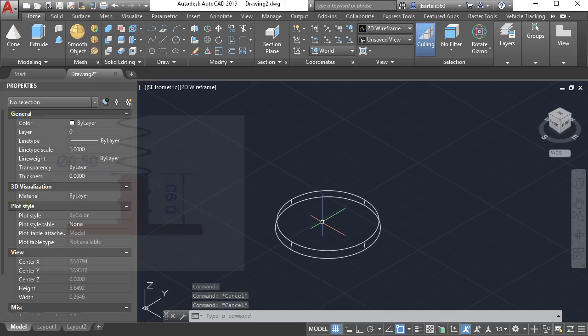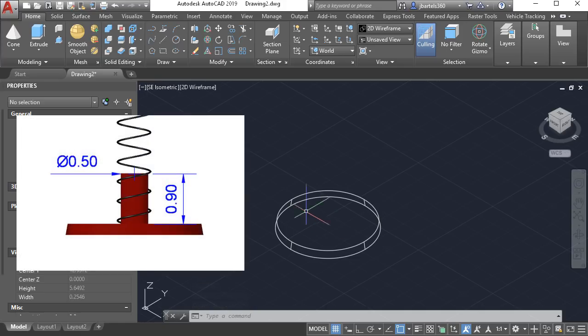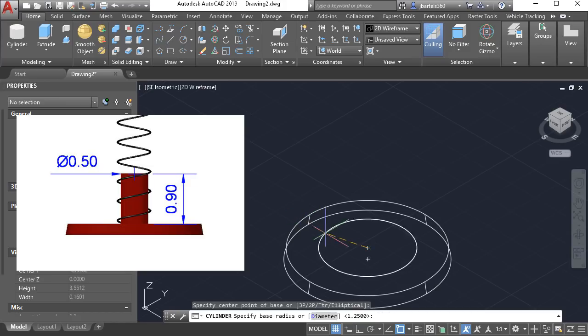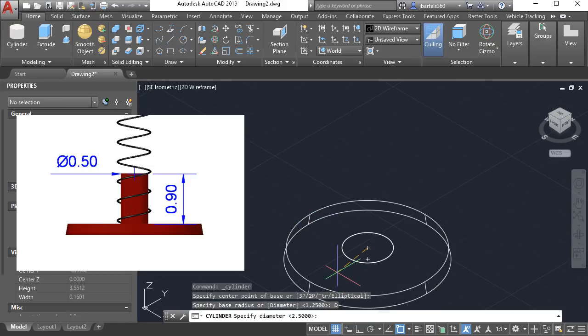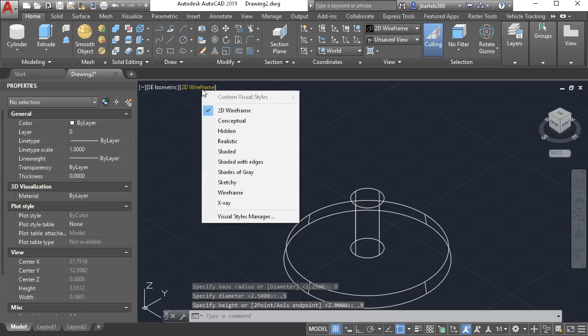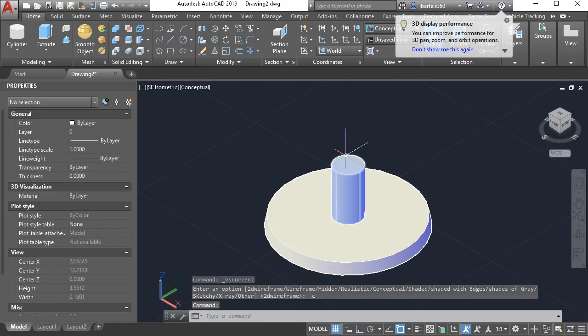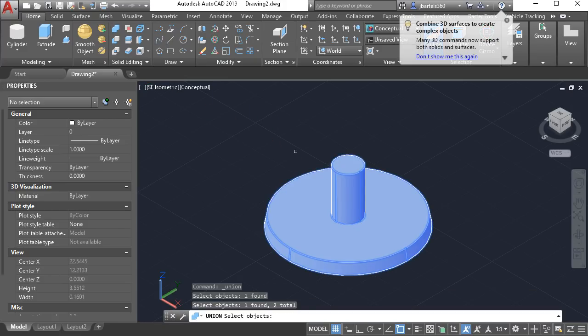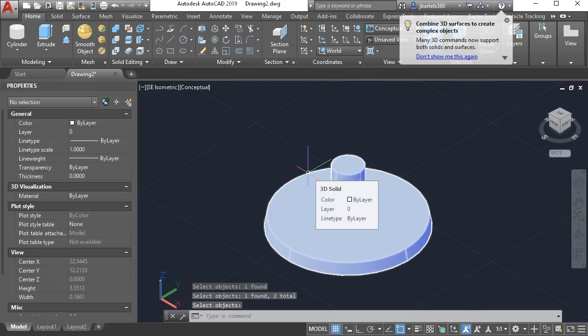Now let's create the pin that the spring is attached to. I'm going to create that from a primitive. In the modeling panel I'll expand the primitive menu and choose cylinder. I'd like to create that cylinder from the center of the top of this object. It will have a diameter of 0.5 and a height of 0.9. Now that we're creating some 3D geometry, I'm going to adjust the visual style to conceptual so we can see the geometry reflect light. Currently these are individual objects. I'll launch the union command, select both objects, and press enter — they have now become one object.